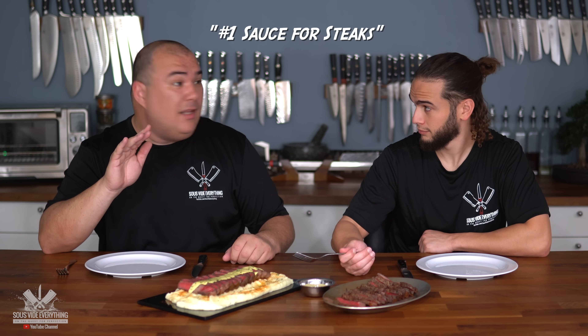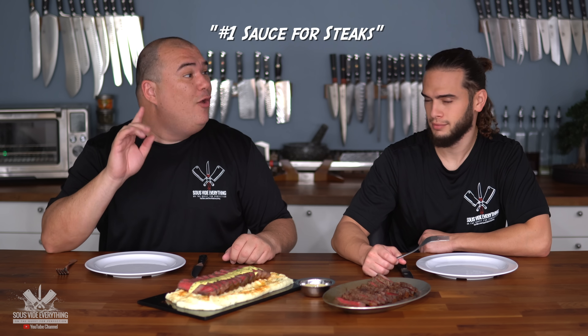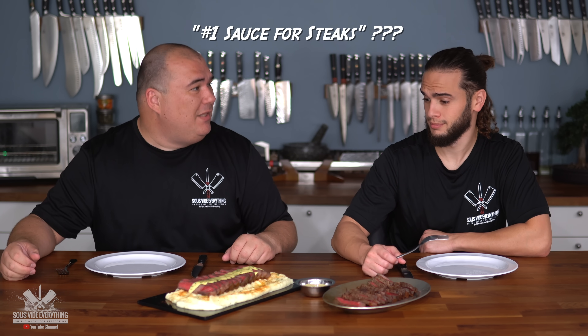Here we have our beautiful feast. We've got a beautiful steak, some fancy mashed potato, and a very fancy sauce. All I want to know is whether this wonderful steak tastes better with the sauce or without the sauce, because this is a fancy sauce — the number one sauce on the planet basically for steaks. So we're gonna be the judge of that.